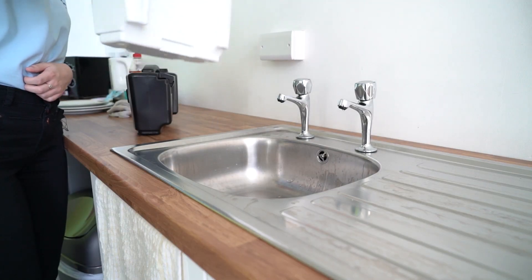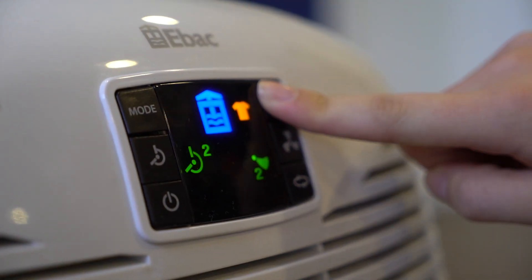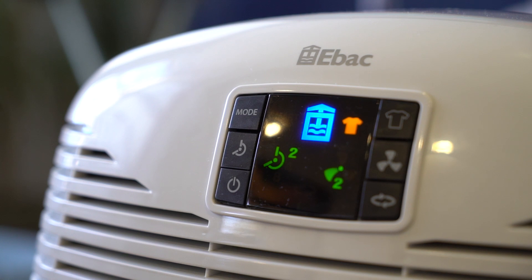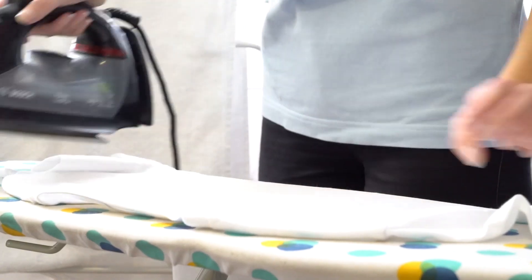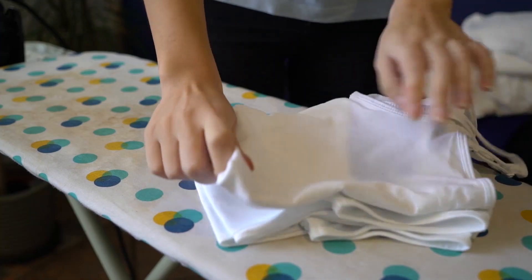This also means drying times are greatly reduced, especially when the laundry boost setting is used. Additionally, because this process uses dry air rather than heat, you'll enjoy softer clothes at the end of your laundry day.